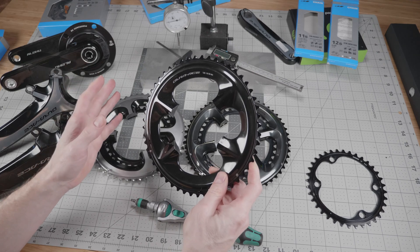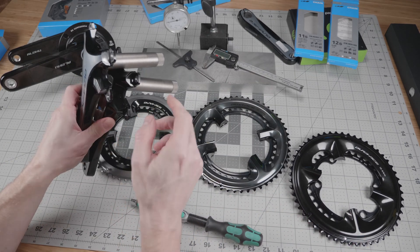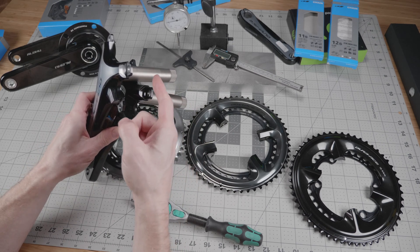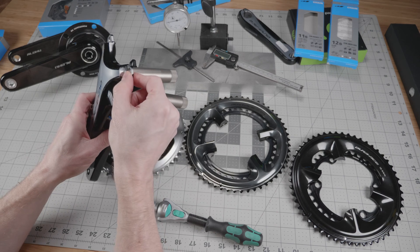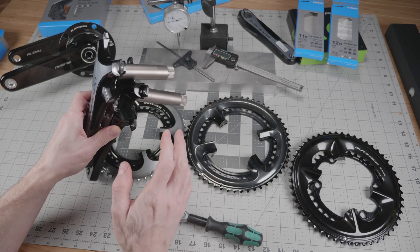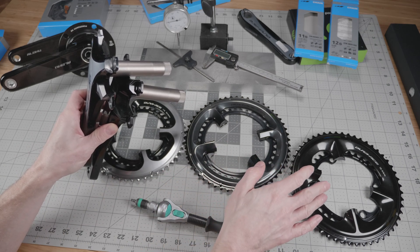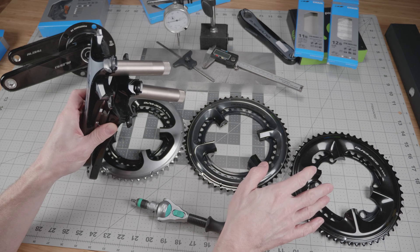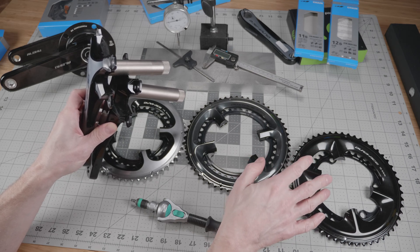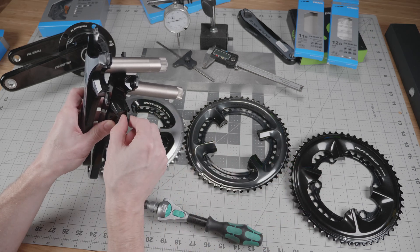Let's take a look at chainring compatibility between cranksets. Measuring the mounting bosses on the 9200 crankset and the 9000 crankset, they are exactly the same thickness. Even though there is a minor difference in the distance between the small and the big ring on the new 12-speed chainrings, that difference is entirely in the chainrings themselves and not in the crankset bosses.